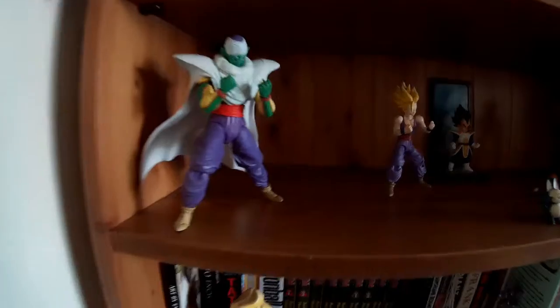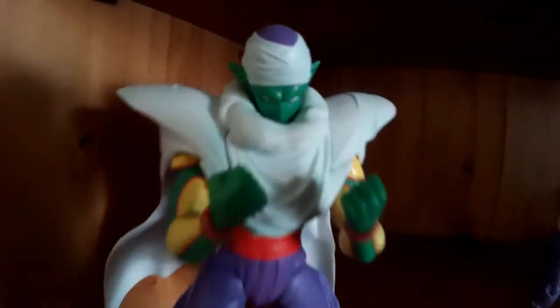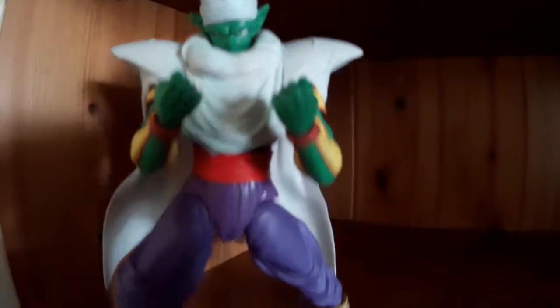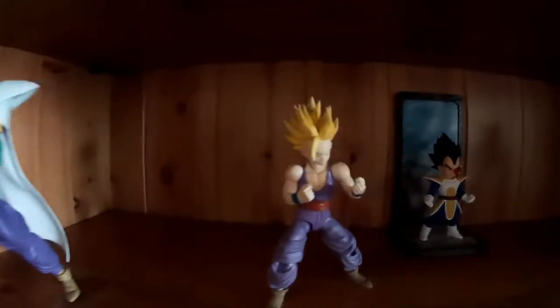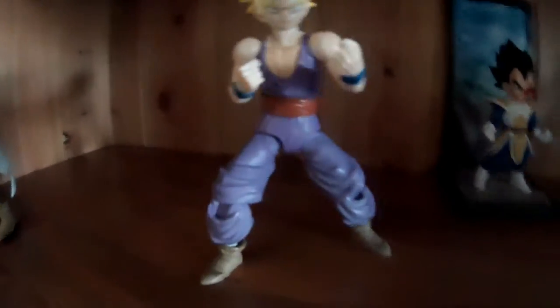Top shelf — we basically have my SH FigureArts figures. These are my Dragon Ball Z ones. I really like them. I do quite like how they pose. They come with different heads, different hands, different positions.